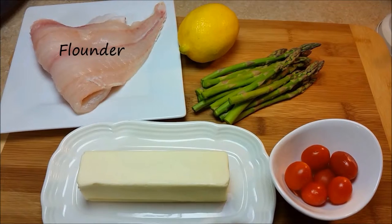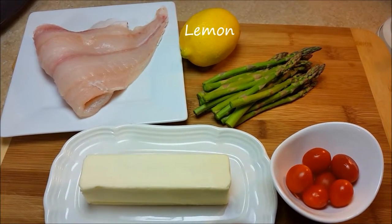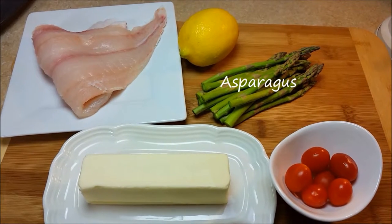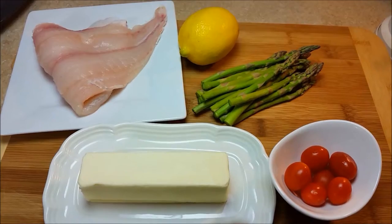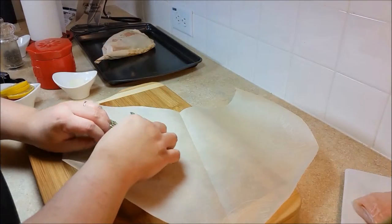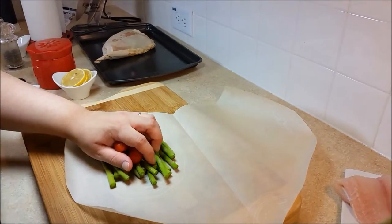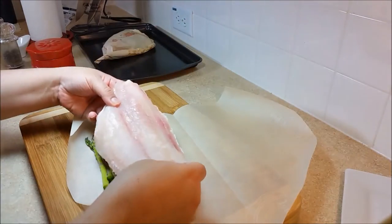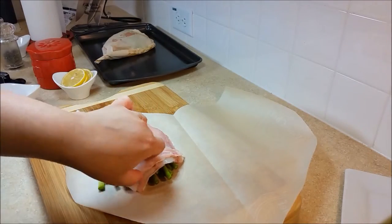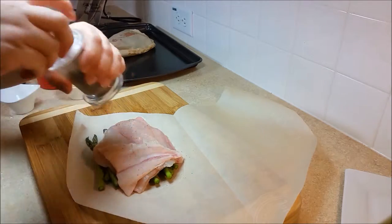Now on to the next pouch. You will need one filet of flounder, one lemon, a small bunch of asparagus, one tablespoon of butter, and six to eight grape tomatoes. Place the asparagus on the bottom with the grape tomatoes, lay the fish fillet on top, and season it with a pinch of salt and pepper.